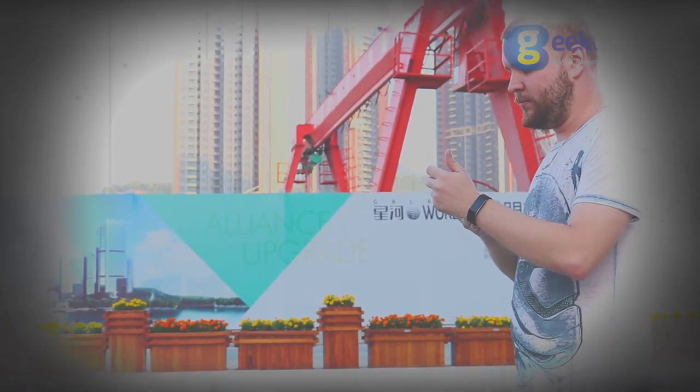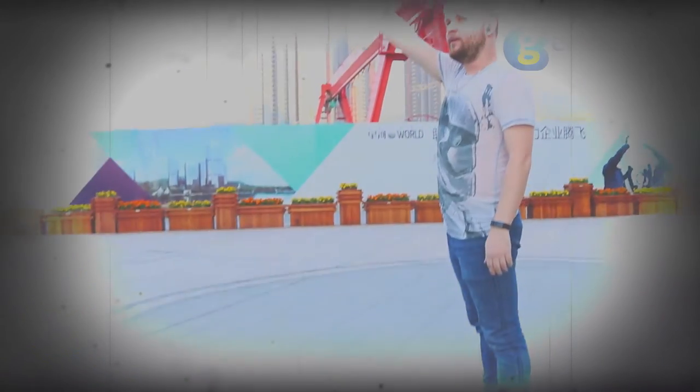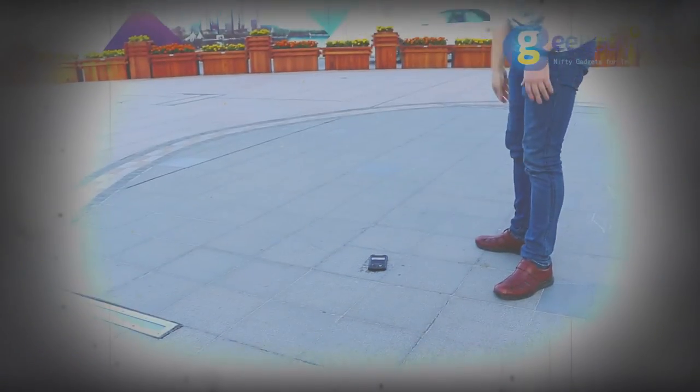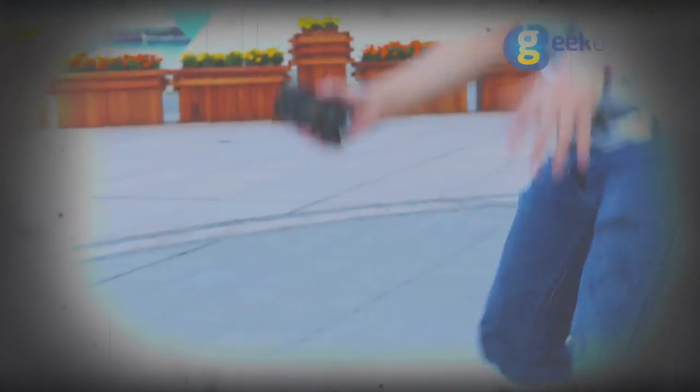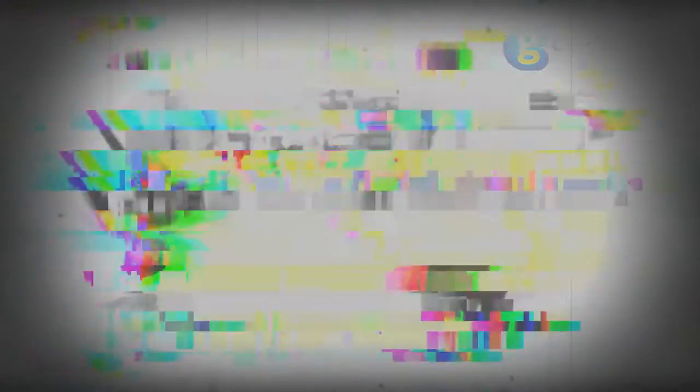So without any hesitation I decided to drop it on the most vulnerable part — its display. It's cracked, but it wasn't what I expected.